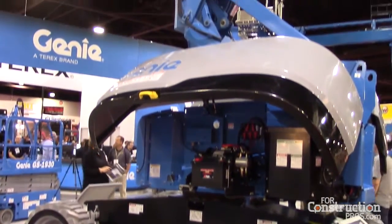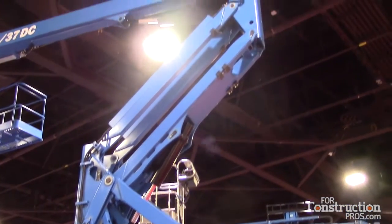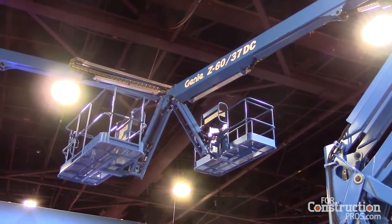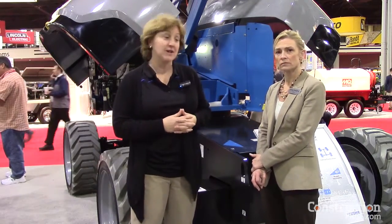Any other features you'd like to point out about the machine? It has a lot of the commonality that a lot of the Genie machines have. So from a serviceability standpoint and a commonality perspective, if someone's worked on a Genie machine, you're going to see a lot of commonality between this and others. And Genie always stands behind our products very strongly with great parts, great support, and great service.